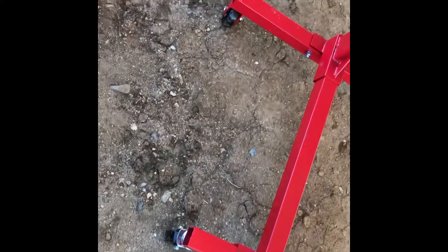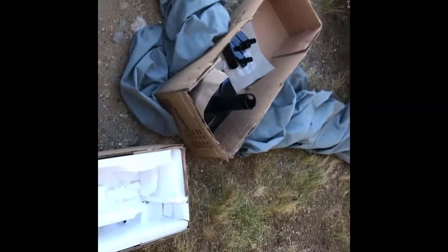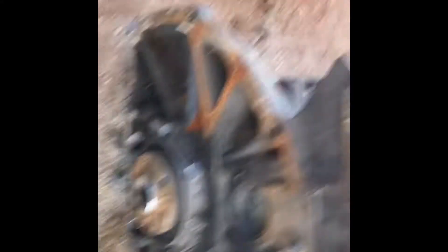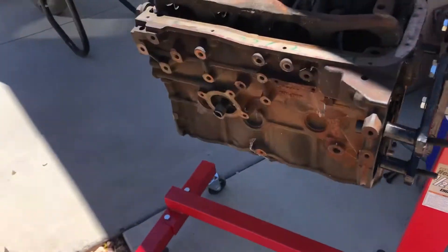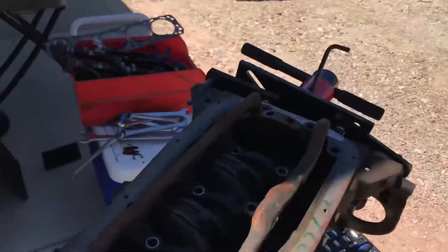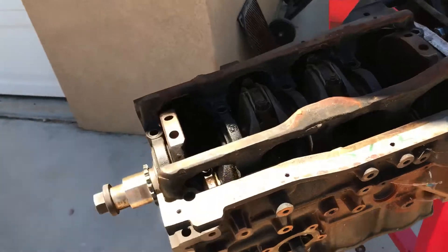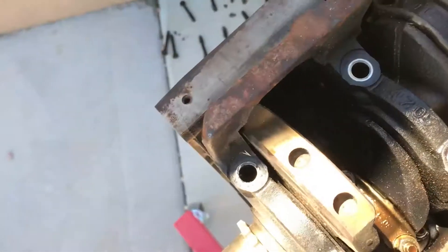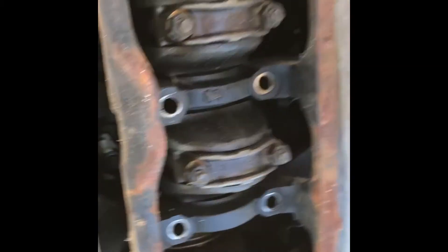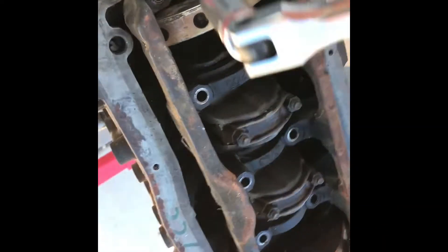I tightened everything except the wheels — I'll tighten those in a second, I need a little wrench to get in there. Got the motor on the stand. I took off these screws so far, just trying to make sure I put them in order, taking them off one piece at a time. I don't really know what I'm doing, but I know you have to keep the pistons in the same order you take them out, so I'm going to mark them one, two, three, four in order so I know which way they came out.